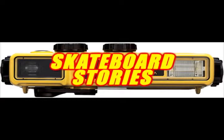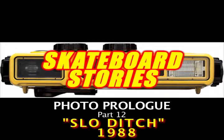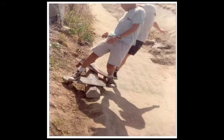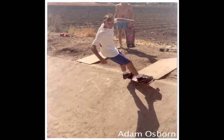Hello, welcome back. Just got a couple photos for you today. This is from a ditch that we call the San Luis Obispo ditch, or the San Luis ditch, or the gulch. This is Craig Jung and Mark Carlstrand doing double rock and rolls.